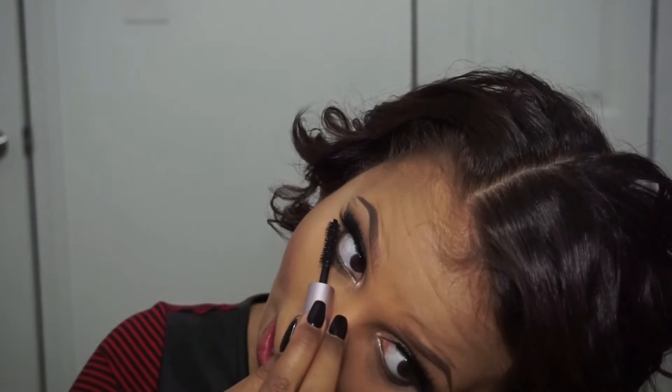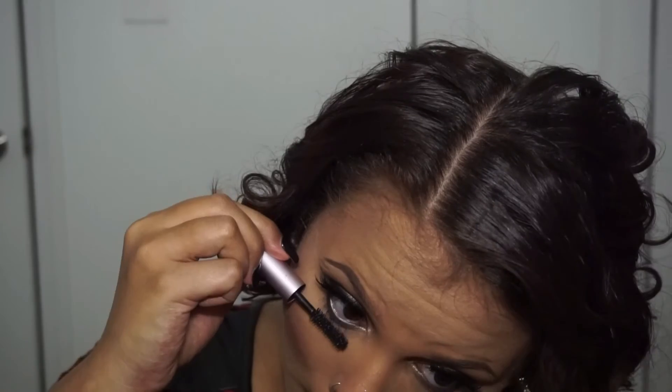After hitting my eyelashes, I'm going to give myself a little more glow. So I'm taking Champagne Pop, the collab between Becca and Jaclyn Hill, and hitting my cheeks one more time.